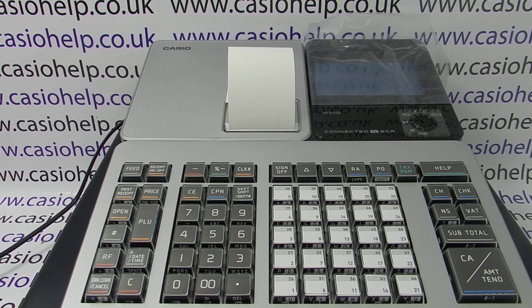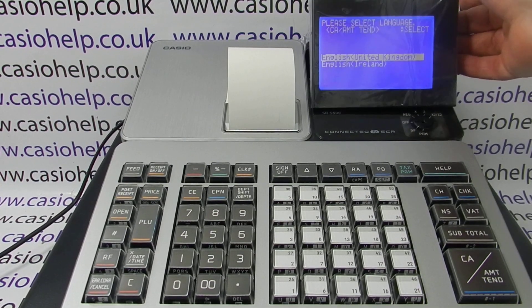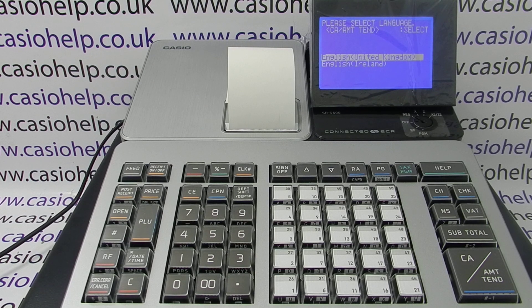Now we're ready to turn the machine on. Plug it into the mains. If you lift up the display, you have a choice of English UK or English Ireland. To select UK, simply press CA Amount 10.